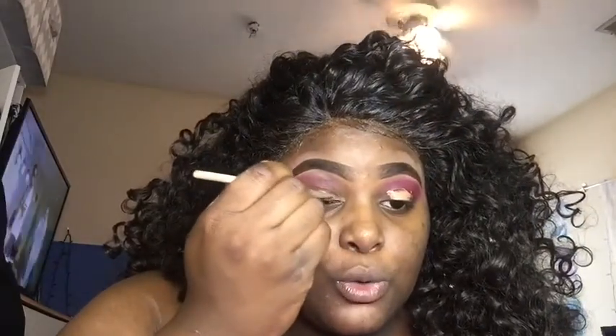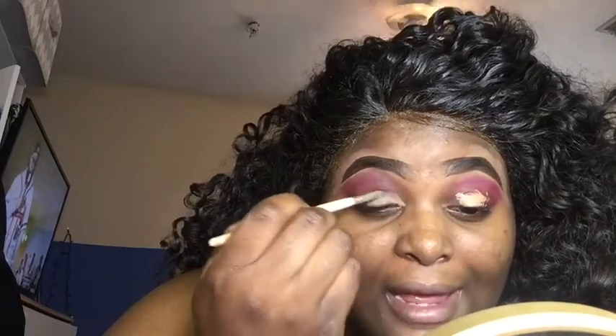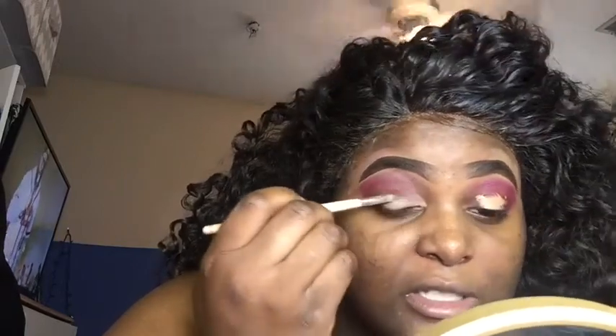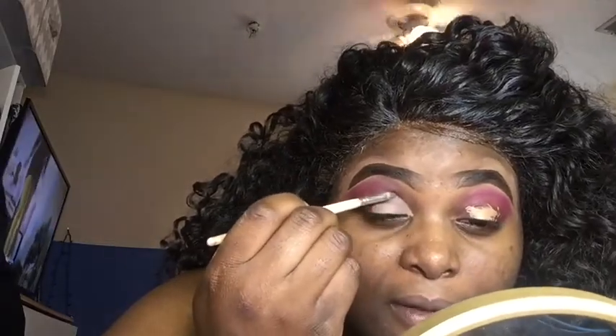Right after I get done doing my makeup and put my outfit on, I'm going to practice a little bit in my apartment. I'm on the third floor so the ceiling is higher — I'm able to spin in here and not break anything. I'll be hitting the wall like it ain't nothing!